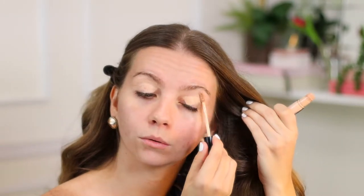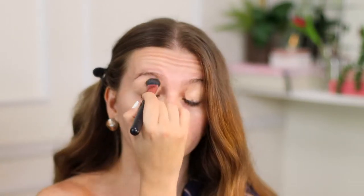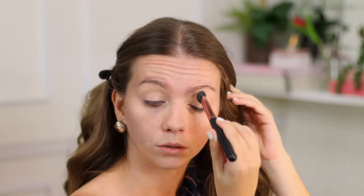So I'm using the Morphe concealer in this really cool peachy tone. I really like this concealer — I've even used it by itself, just a little bit of concealer and no foundation, because it matches my skin so well. And while I let it sit, I use my...